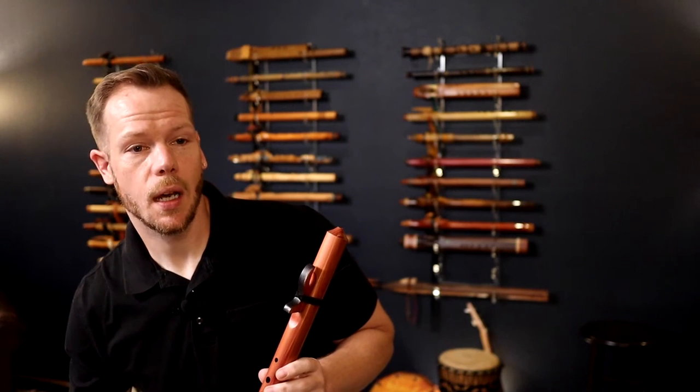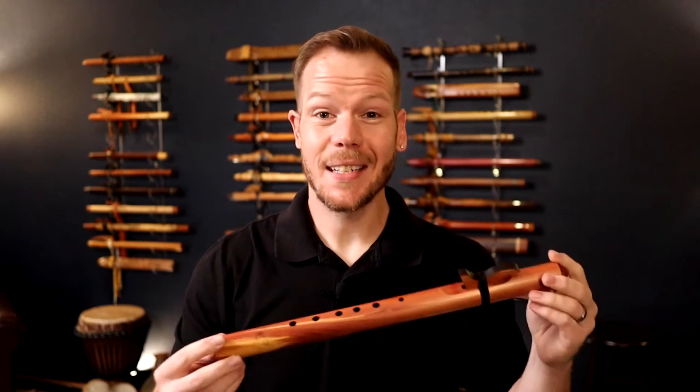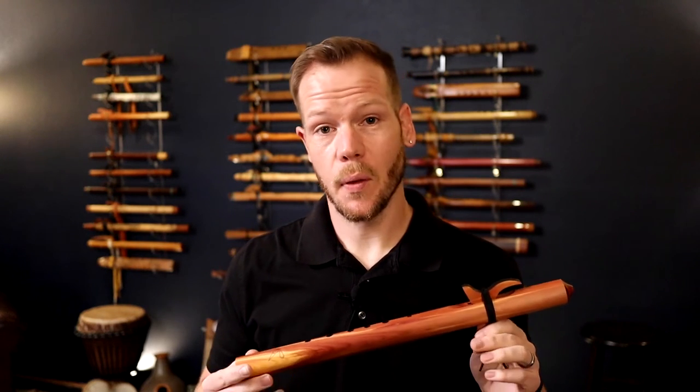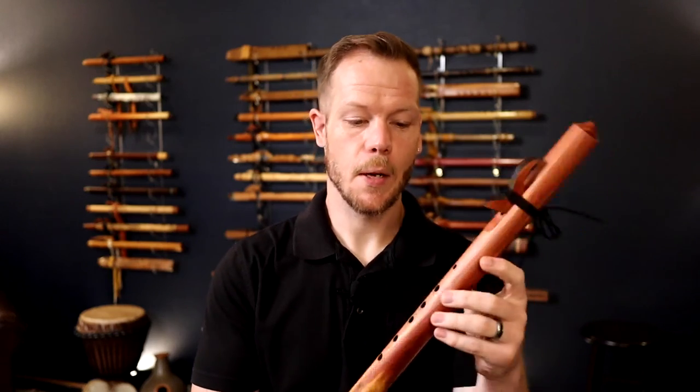The first one I'm going to start with today is the Little Horse Flute. This is made by Butch Hall. Butch has been making flutes for a long time — Butch and Laura, hi guys. They are wonderful people in Texas, and as an instructor, I'm looking for a quality made flute that's well-tuned and affordable for my students. This is actually the flute that we use in the Beginning Your Journey course — if you haven't already learned about that, there's a link in the description.